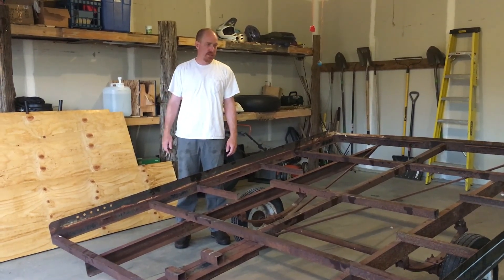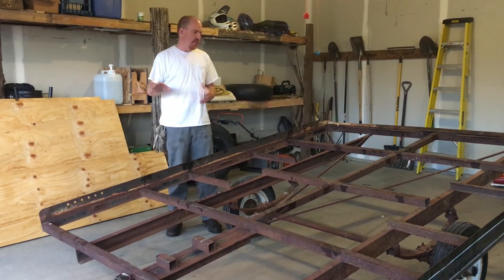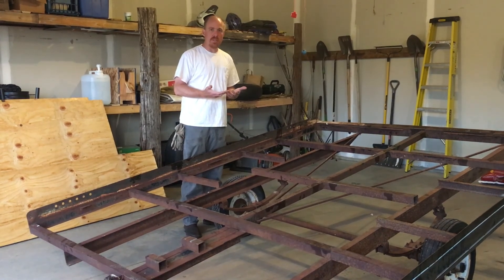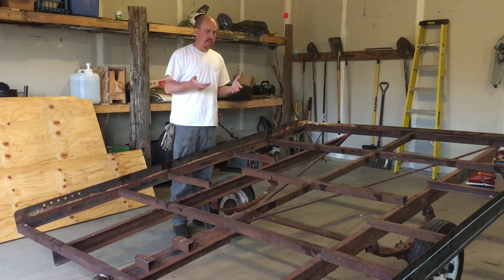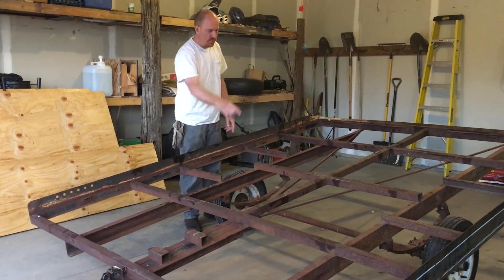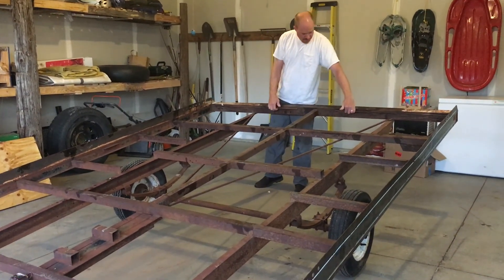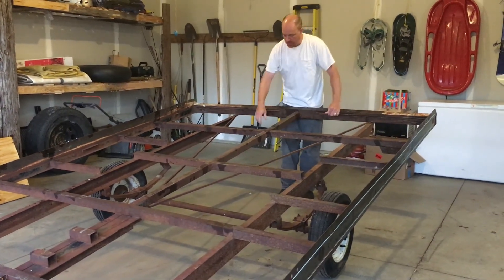I want to put my 4x8 plywood on the trailer now. The main point when you put it down is you've got to have something to screw or bolt to, and you need support underneath the plywood so that when you put a heavy object on it, it doesn't break through. You can see there are metal beams coming across and little pieces of L-metal welded onto the sides — I'm going to screw onto those.